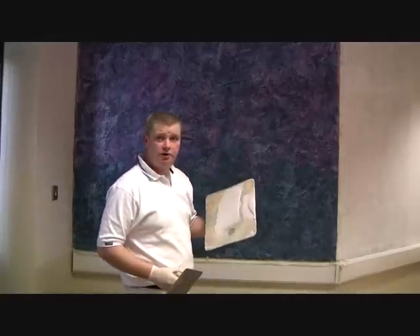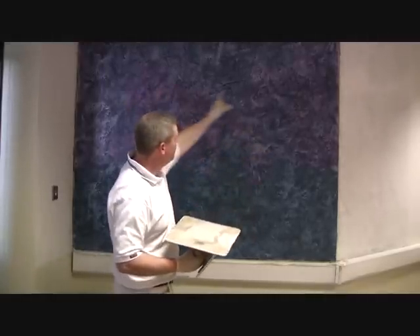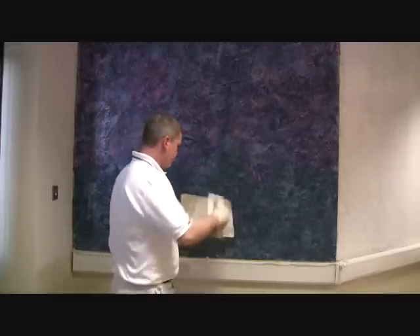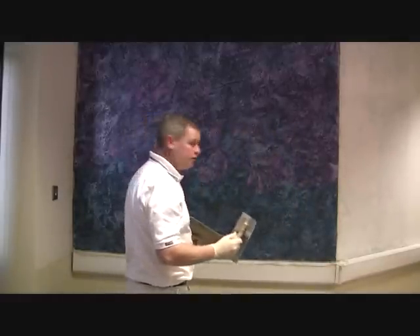Now we're giving it our second and final coat. We still have a live edge. We started at the top of the wall, walked from left to right, back and forward. We made sure to overlap ourselves so as not to leave any gaps. It's a very fast process, which is good because you do have a live edge — so you have to be fairly fast with your application.